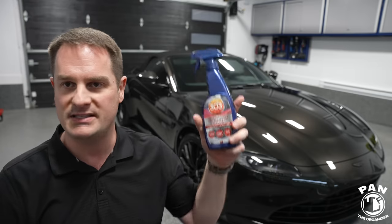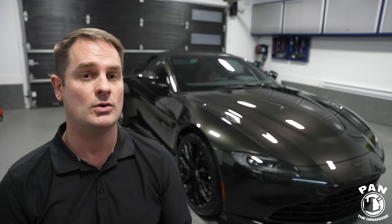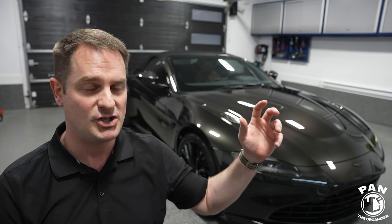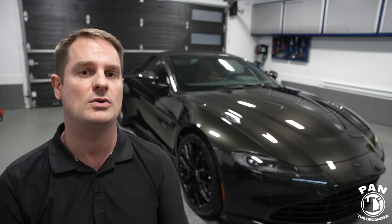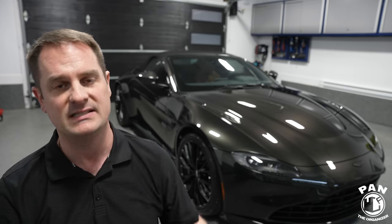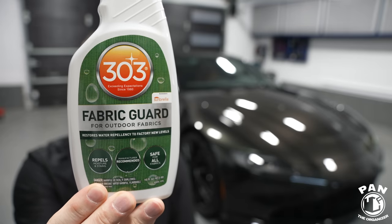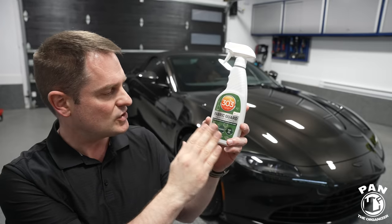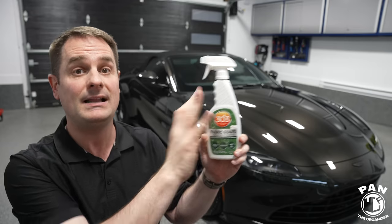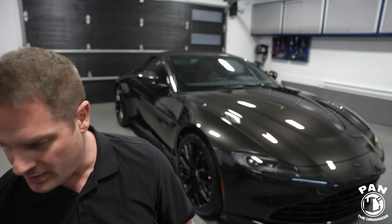You'll also need the second chemical to restore water repellency. From the factory, these tops usually come with a light hydrophobic protection so water beads up and sheets off easily. Over time that can fade, especially with exposure to the elements. We're going to be applying the 303 Fabric Guard at the end — it's made for outdoor fabrics. It restores repellency for water and helps prevent further staining, making your maintenance washes a lot easier.